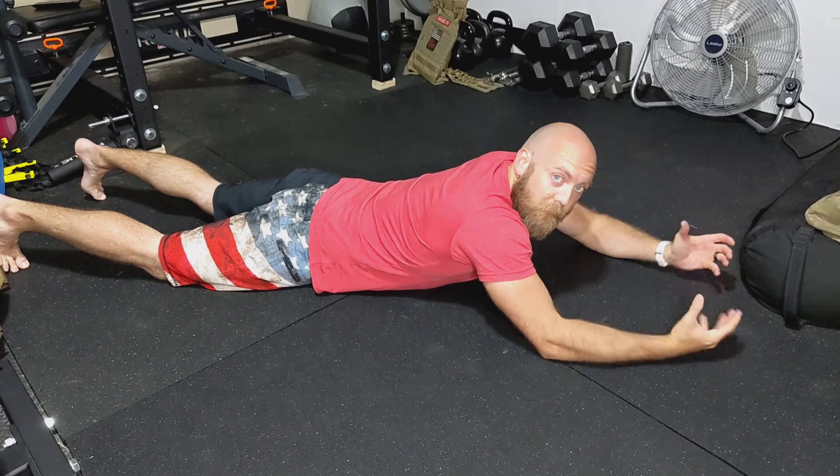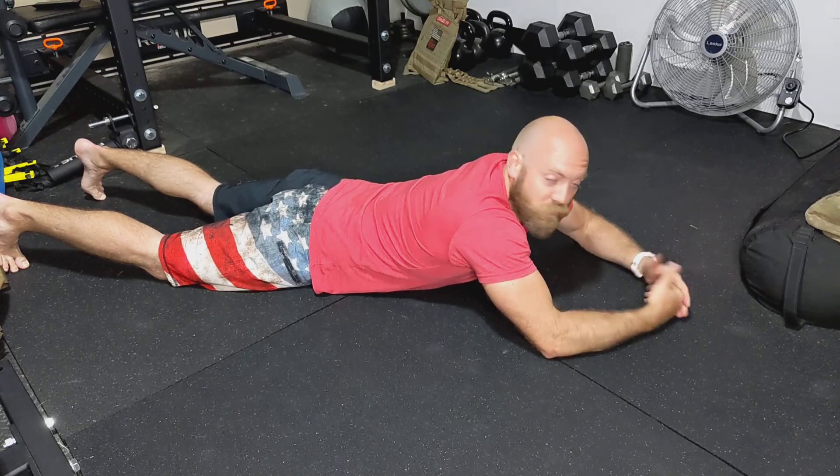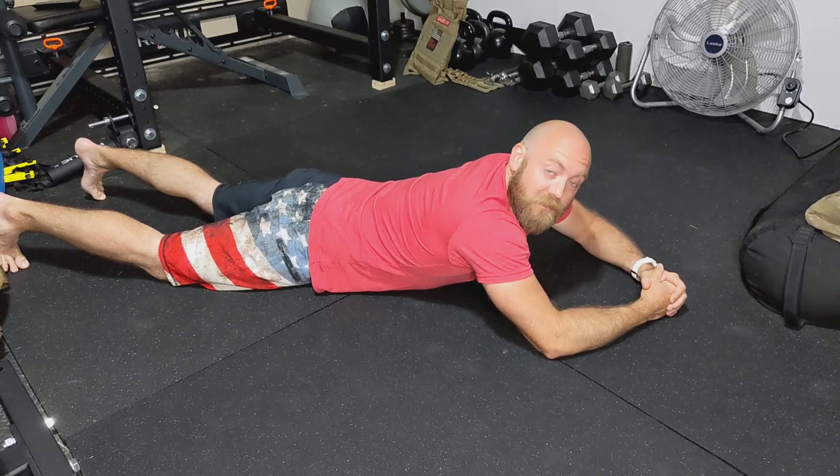We're basically squeezing the scapula towards that midline using those rhomboid muscles. So that's the W raise.